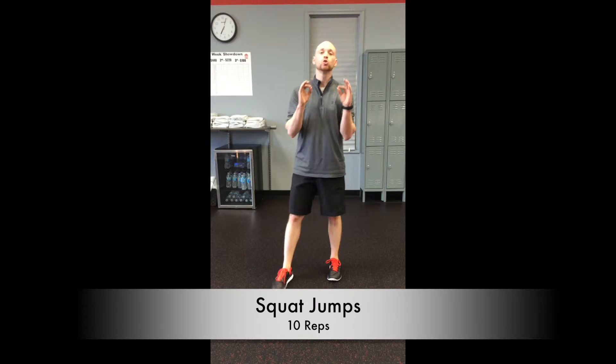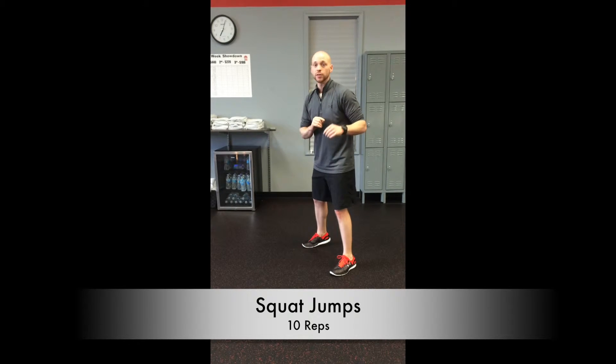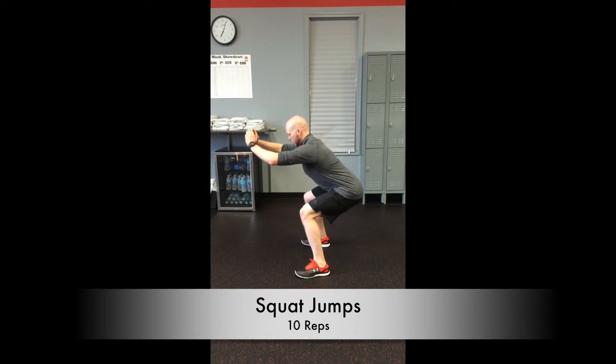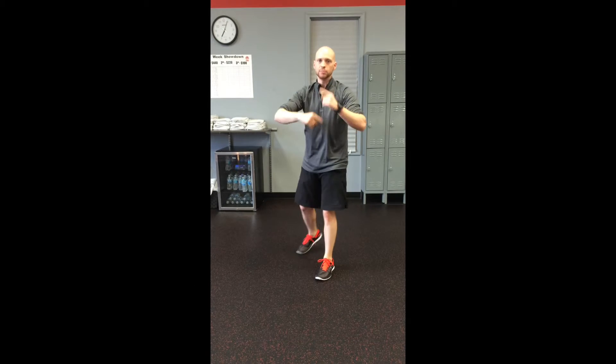Next exercise — we've got the squat jumps. The thing I want you to pay attention to is ensuring you're getting a good squat before the jump. Don't even think about the jump until you know you have a good squat. So here, shoulder width apart, toes forward — shoot those hips back, get a good squat first, then explode to the top and catch. Just keep doing it just like so.